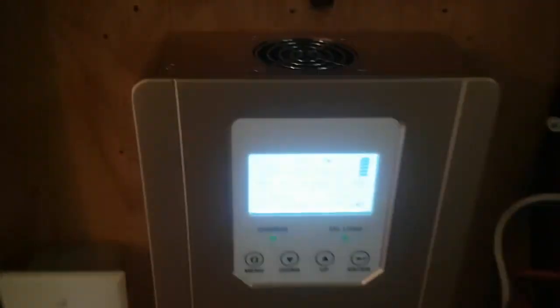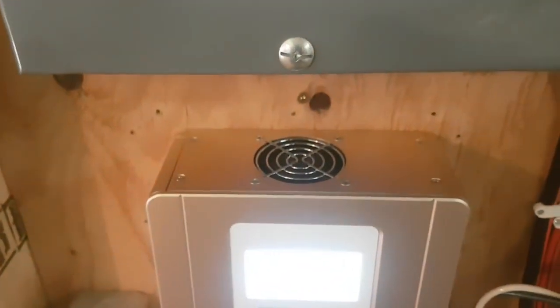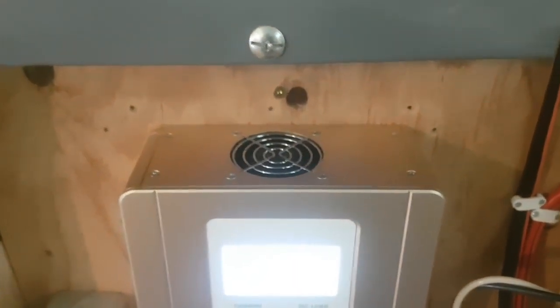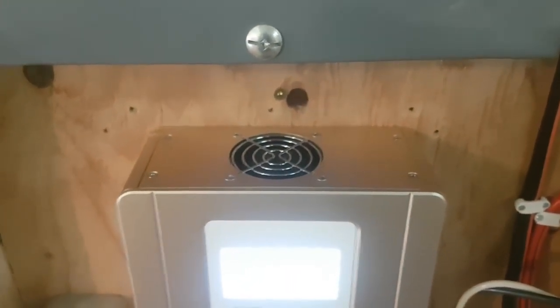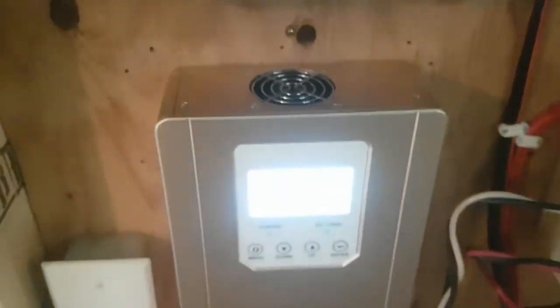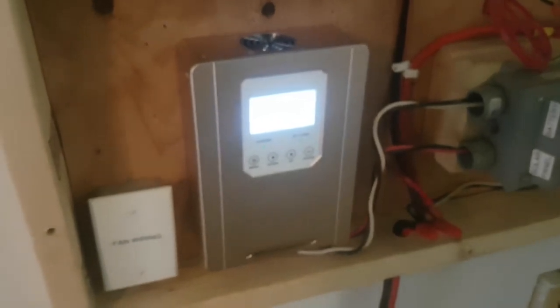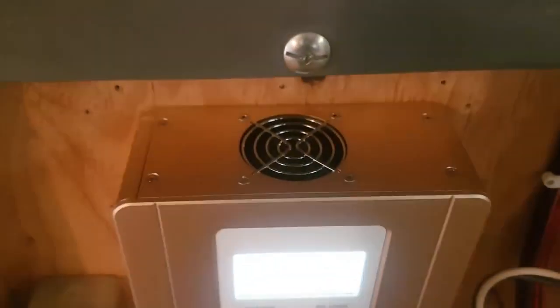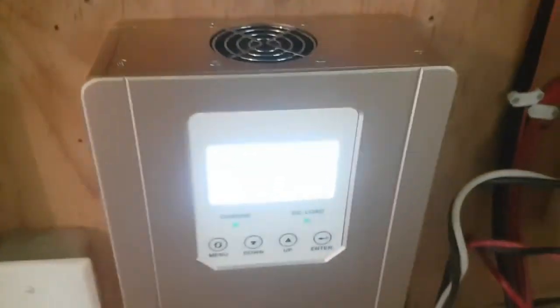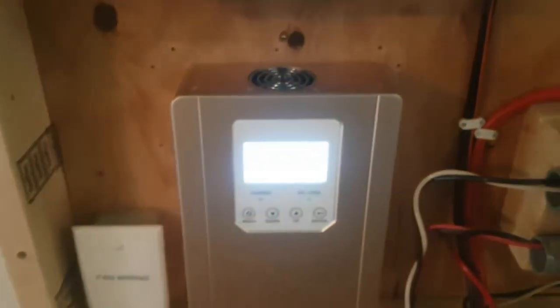Generally, I like the unit — it seems to have more features than the KID from Midnight Solar. The only unfortunate thing is the fan right here. I knew I was getting a fan; it's going to run when the unit gets hot, which is a bit of a mild annoyance, but it's only during daytime. I actually feel a little better with an actively cooled unit versus the KID from Midnight Solar. The only mistake this manufacturer made is that the fan is set up to come on whenever generation exceeds about 250 watts — it's not based on the temperature of the unit, it's based on the power being generated.